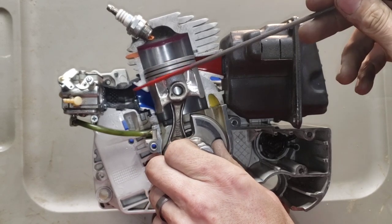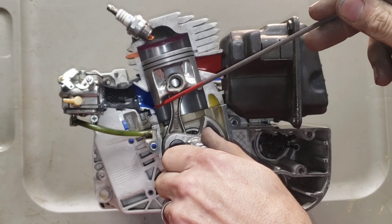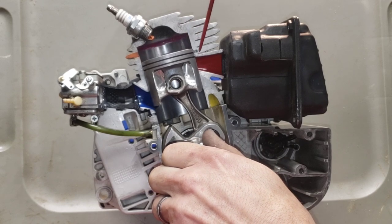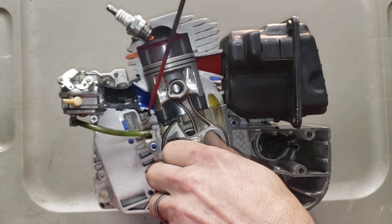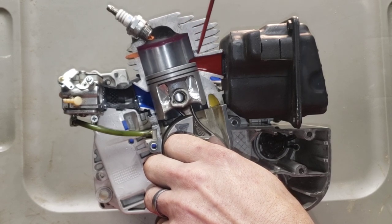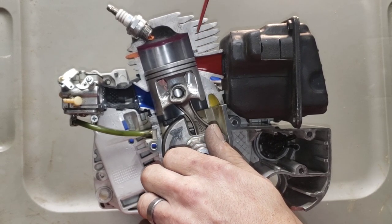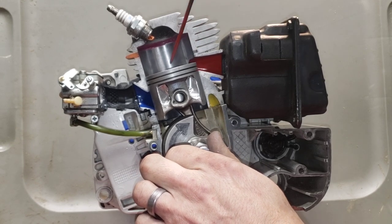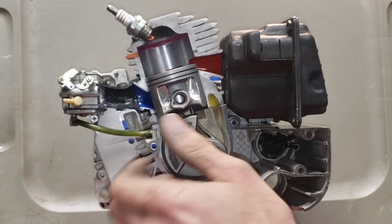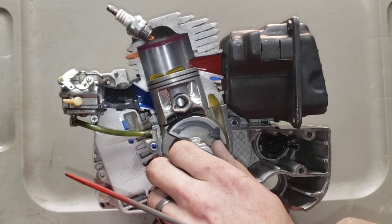So again: intake port, exhaust port, lower transfers, upper transfers — think of it as one unit. Upstroke: clears the floor, draws in your intake charge, simultaneously compresses what's in your top end. Spark fires, piston goes down, closes off intake, pushes charge up, exhaust cracks open. Blowdown is literally the relationship from when your exhaust starts to open to when your upper transfers start to open. Easy example: if your exhaust roof opens at 100 degrees after top dead center and your uppers open at 125 degrees, your blowdown is 25 degrees. Simple as that.